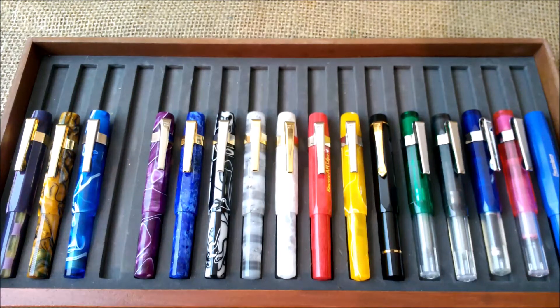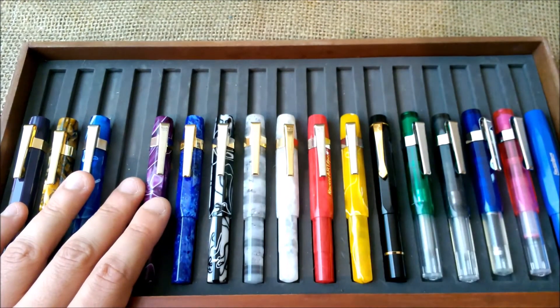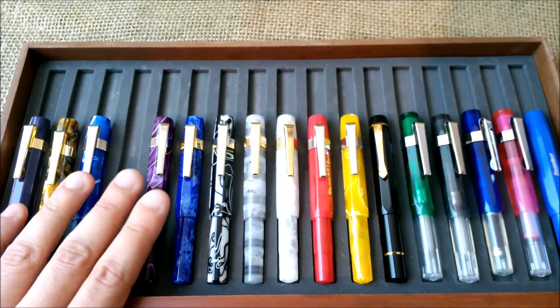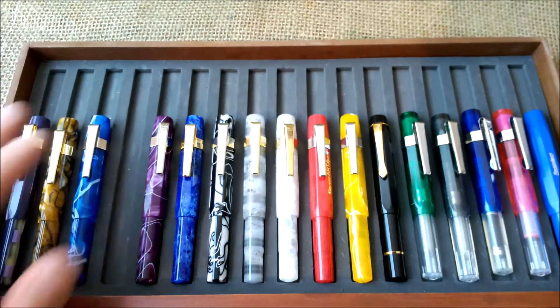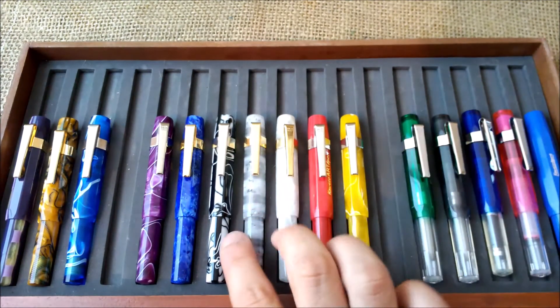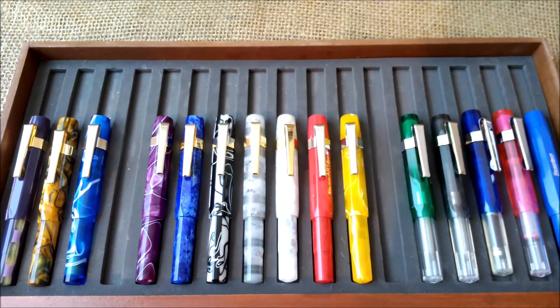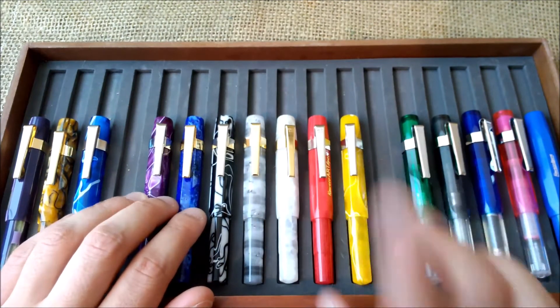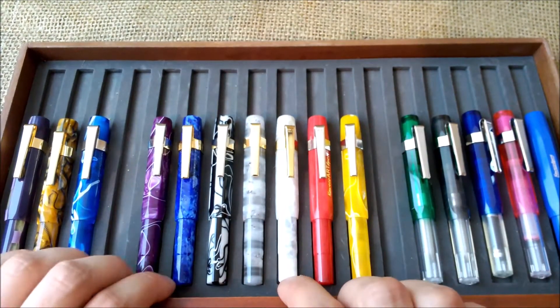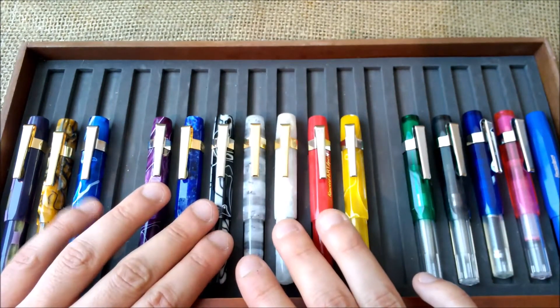Welcome back to one more collection overview video. Today we are talking about the Caveco Artsport, the second generation. The second generation of these pens was composed of 8 pens. I only have 7 of them, and they were very nice pens made of acrylics, like the first generation that you have here — I already posted a video about them and they share some characteristics.